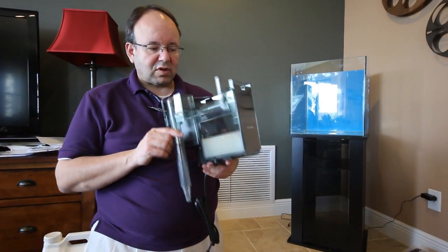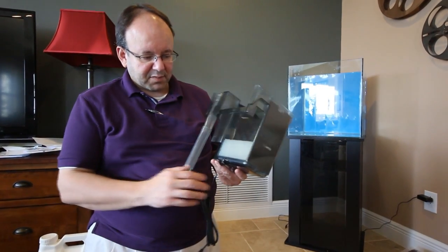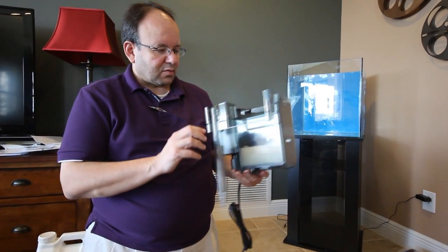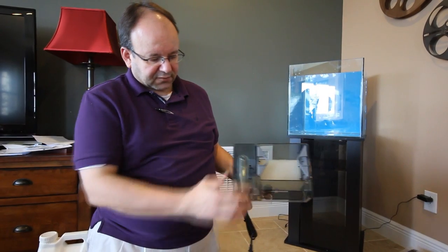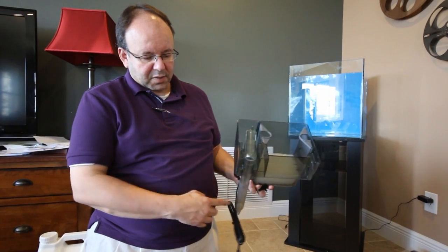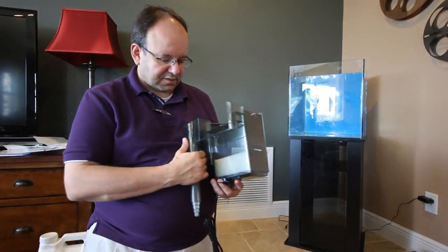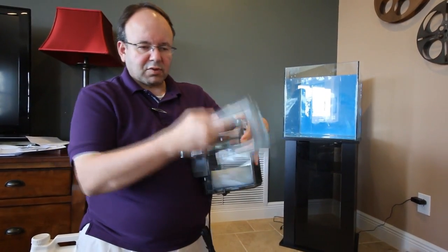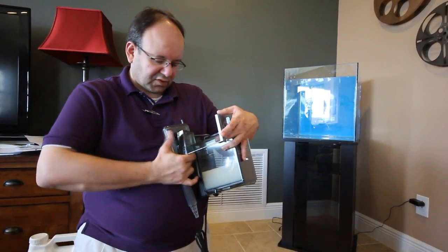To prime the AquaClear 70, fill it to the line with water and put it on the low setting, then go back and forth — it basically suctions out and primes itself once there's water in the system. To clean it, you lift up, pull out, and clean with a brush on the insides every single month, and you will never have problems with your filtration system.